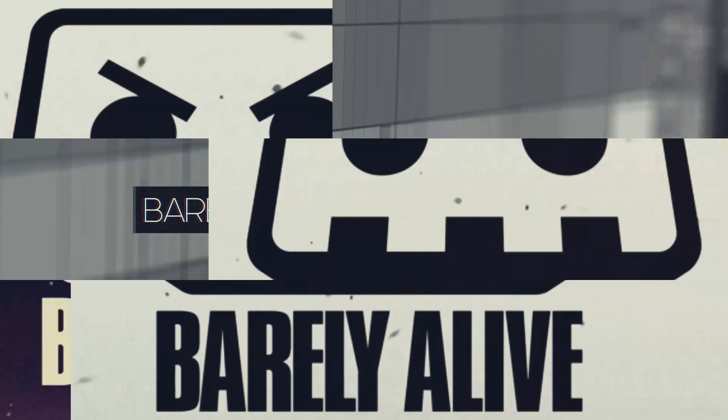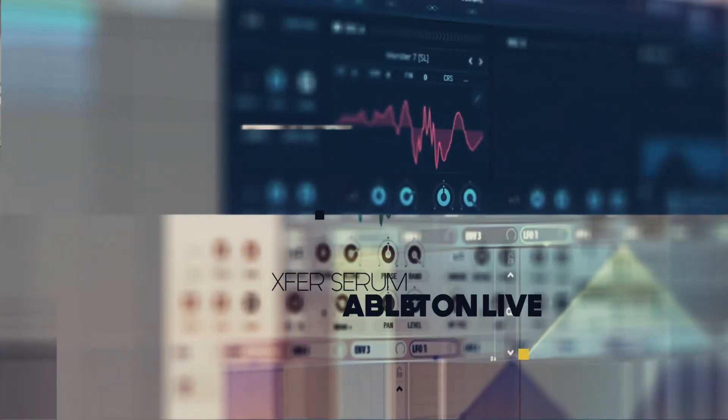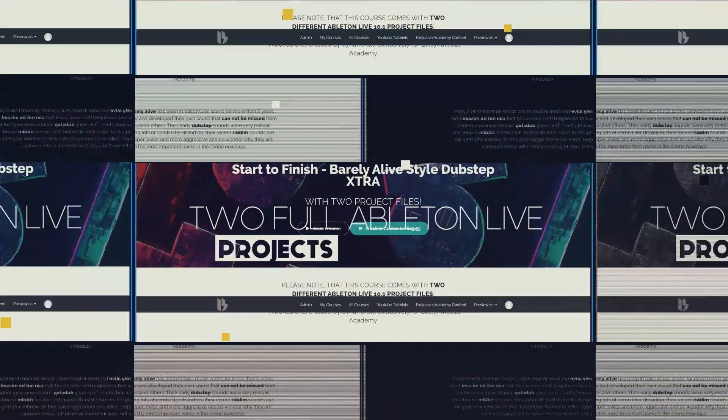This video is brought to you by Let's Synthesize Academy, the number one place for practice-oriented courses for serious music producers.